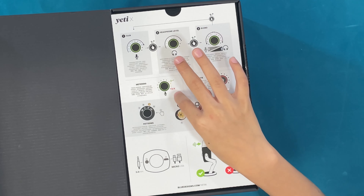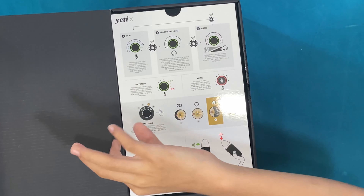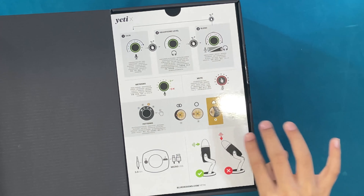This is metering — so if your headphone noise is too loud, it'll tell you by giving you a red or yellow light, but if it's good it'll give you a green light. And if you press this in, it'll be muted.